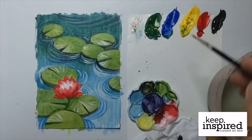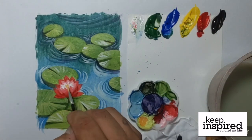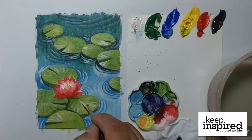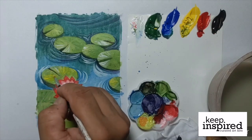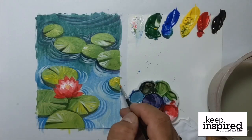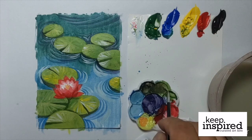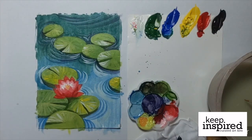Now let's mix some orange or yellow-orange color for the center part of the lotus flower. To add some finishing touches on the painting, let's use some yellow to add highlights on the lilies. Let's also add some dark brown to our light green paint mixture to create a shadow just right below the lotus flower.